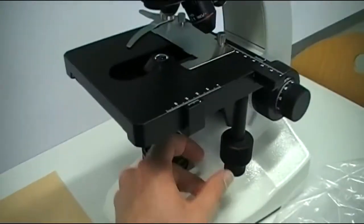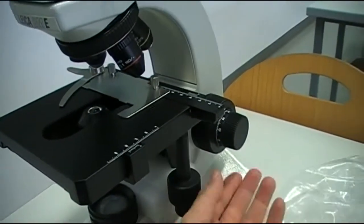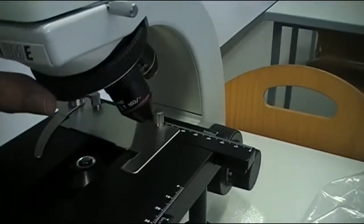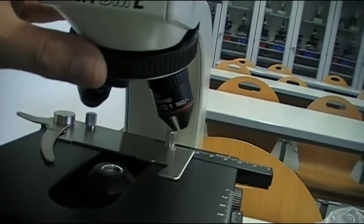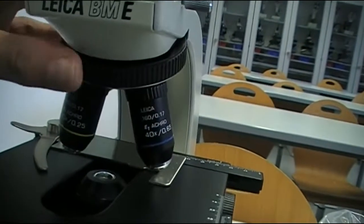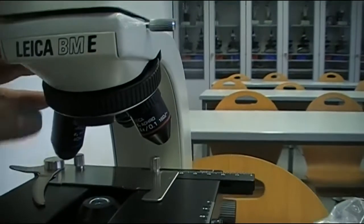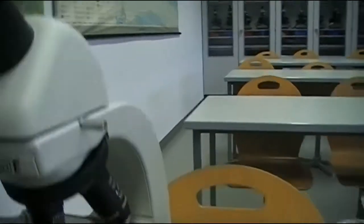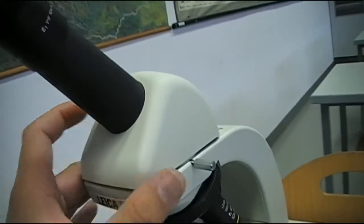The mechanical stage operates very smoothly. Rough and coarse focus — okay. What objectives do we have here? We have a 4x, 10x, and 40x objective, with the possibility to attach a fourth one. Rotates nicely.